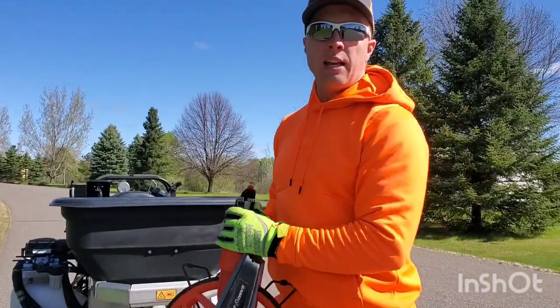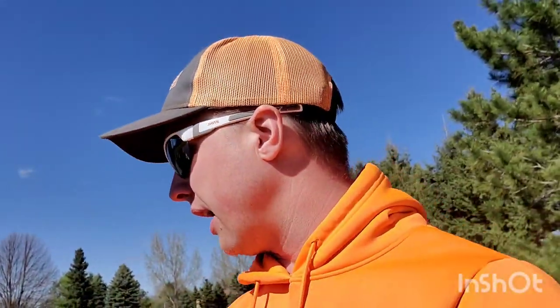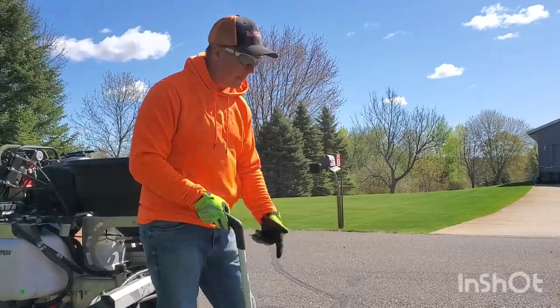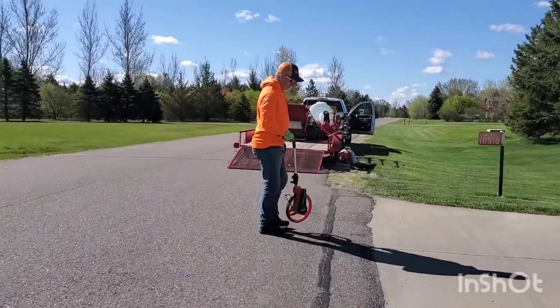We need to figure out how many times eight feet goes into a thousand square feet. Since my sprayer band is eight feet wide, 125 feet times eight feet gives us 1,000 square feet. So I'm going to mark out 125 feet, put a marker down there, and that's where I'll stop the sprayer. I'm going to start right here by the mailbox at the end of the driveway and measure off 125 feet.